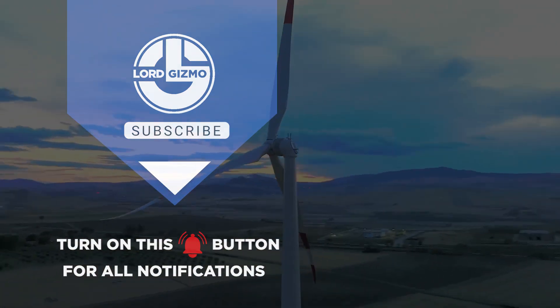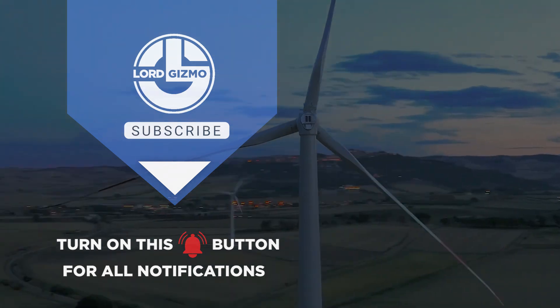This has been Lord Gizmo and we hope you learned a thing or two. Before you leave, please don't forget to show this video some love.